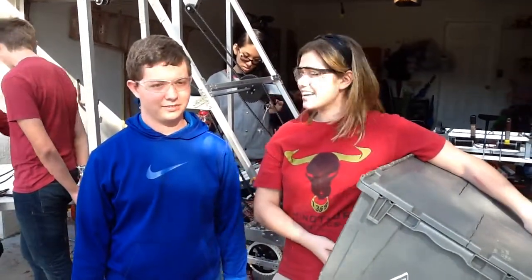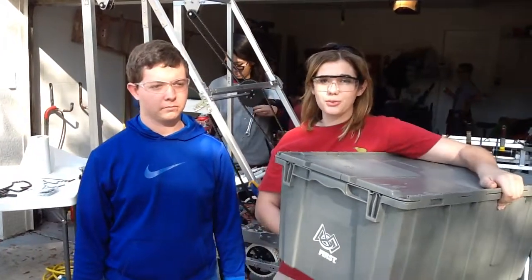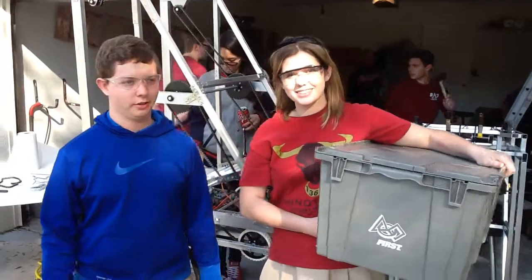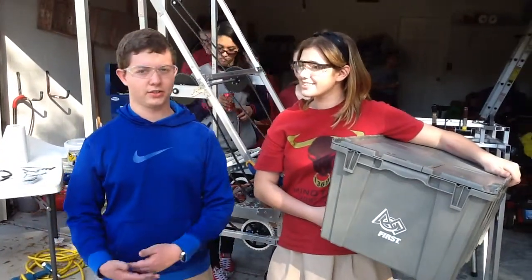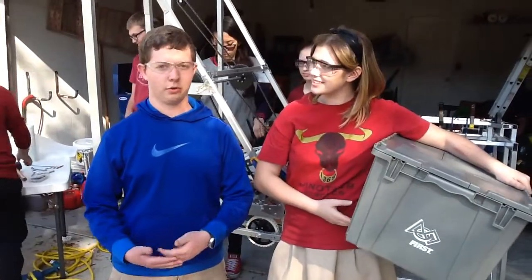Hi, I'm Lauren Brown. I'm here with Andrew. We're going to demonstrate how this tote is going to go through our robot during the tally-out portion of the match, in order to make a six-stack of totes and bring them over to the scoring area.